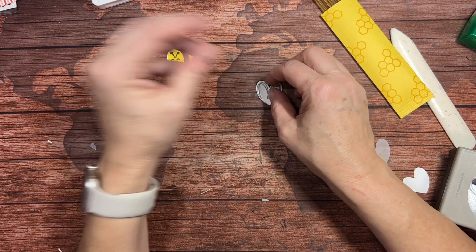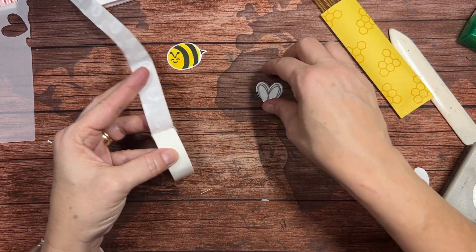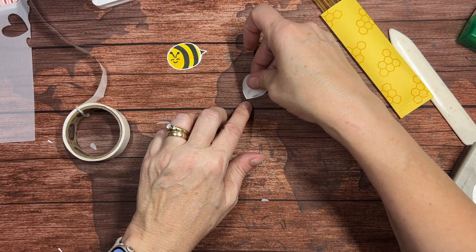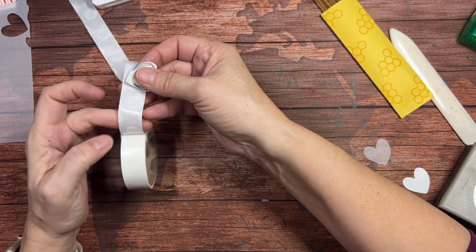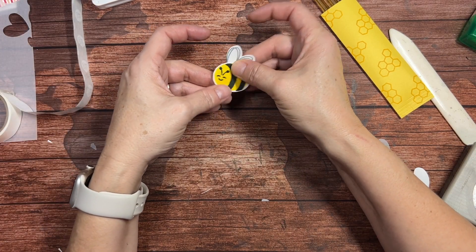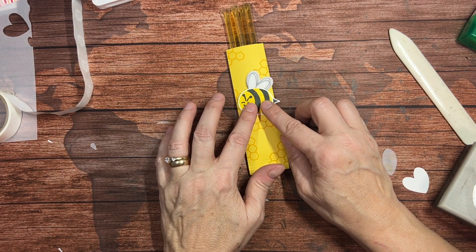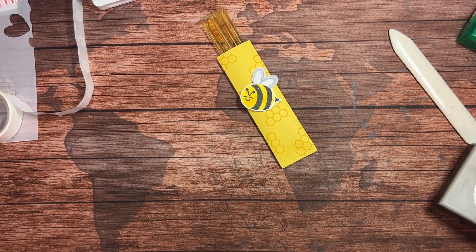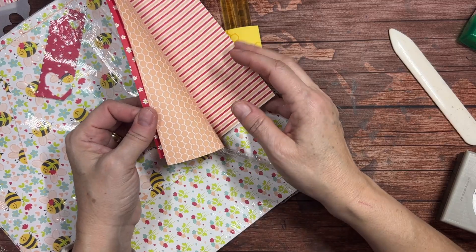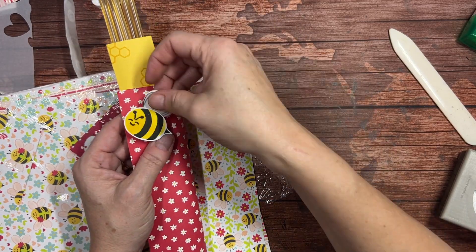I'm going to take the back of my vellum and put it on a glue dot, then attach it to the heart. Then I take a glue dot and put it on the front of the vellum so I can attach it to the back of the bee. There we go — now we have that little bee. You can either just put it on right there, or you could take another piece of paper. You can take some of the Bee Mine paper that is part of the suite and cut a little strip that goes around — put the bee on with that.